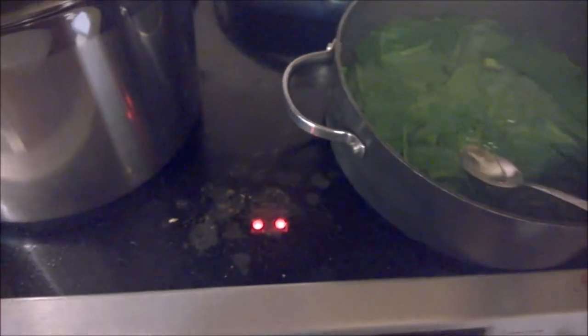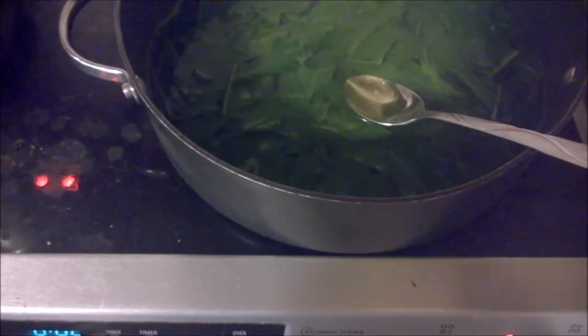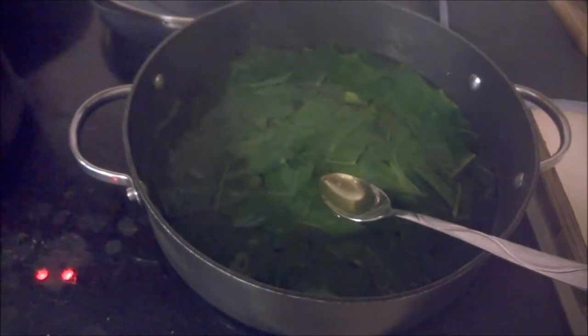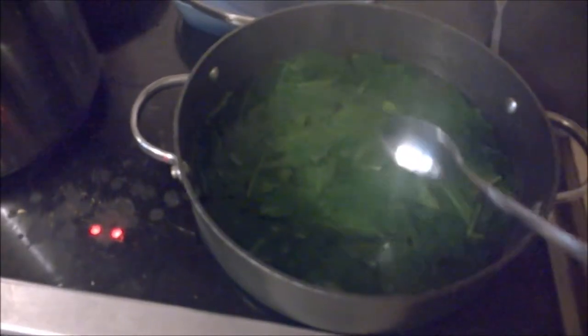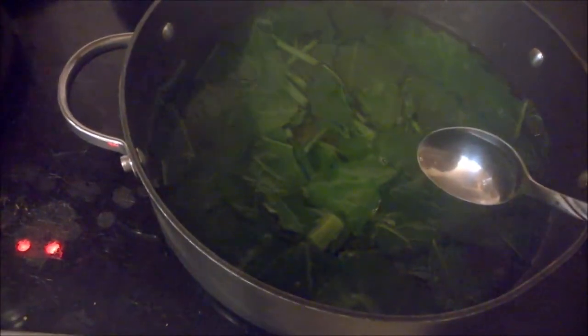You want this water to come back to a rolling boil. You want to do this for a minute — I'm watching the clock on my phone to keep track. You can see my other pot is rolling. Those bubbles are starting to come up — it's nearly back up to a boil.